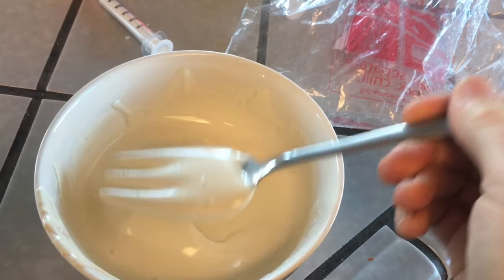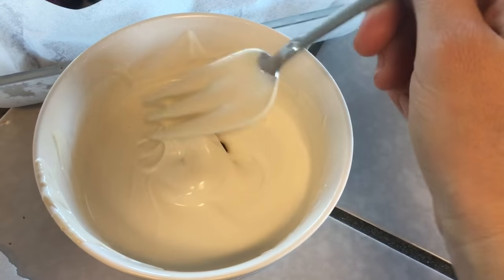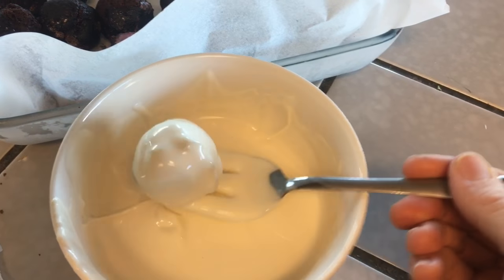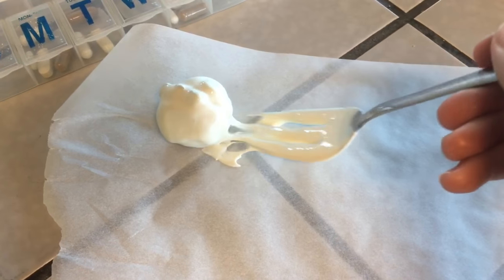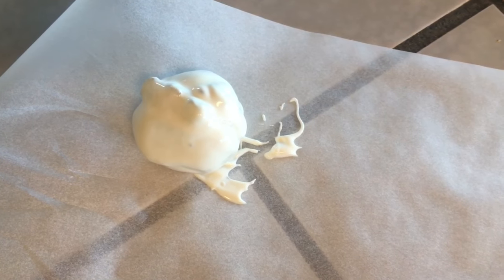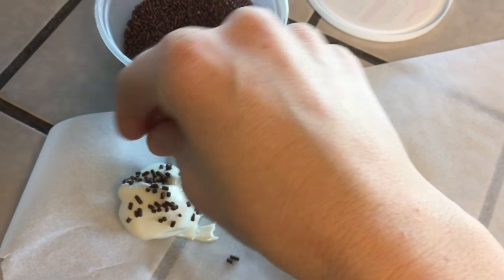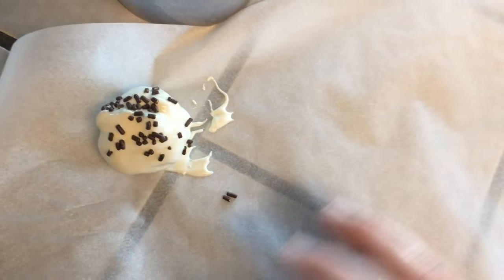The melted chocolate has a nice liquidy consistency — it's a little warm. You're just gonna take your brownie ball, drop it in, mix it up, then lift it up on a fork specifically. Tap, tap, tap — get the excess off and put it on another piece of parchment paper. At this point you can put sprinkles or an M&M on top. I've got some simple chocolate sprinkles here — you want to do this while it's wet. Now they look all cute and you would never know I totally messed up my brownie batter.